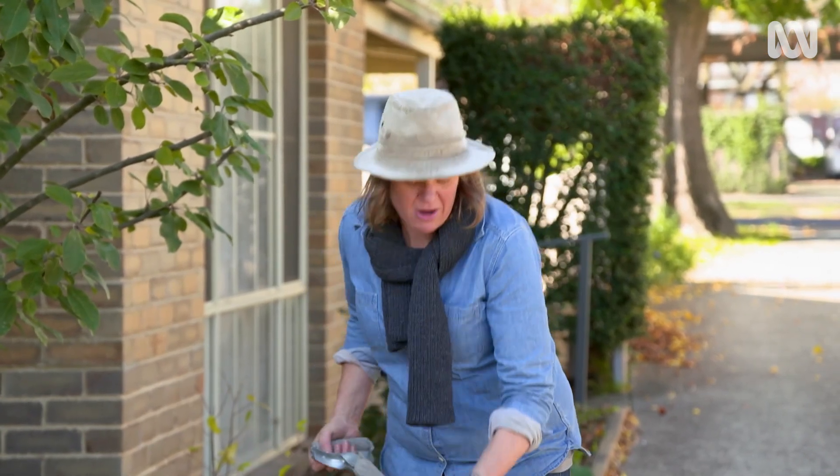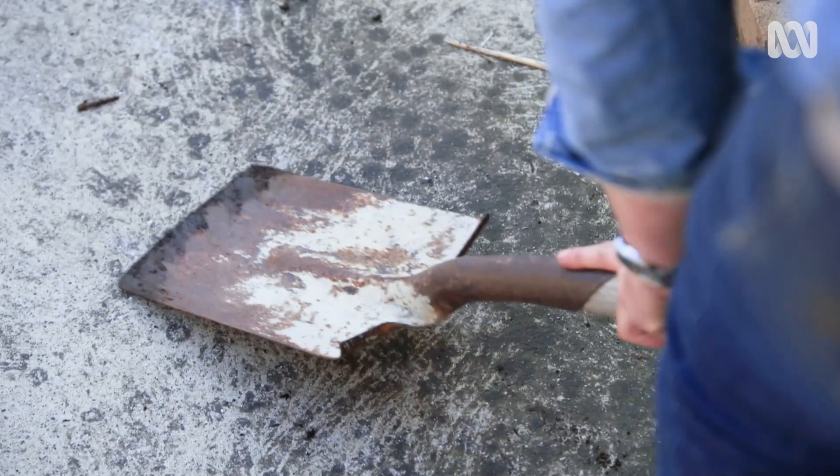I keep mine sharp all the time. I just regularly give them a little rub on the concrete, and that keeps them nice and sharp.